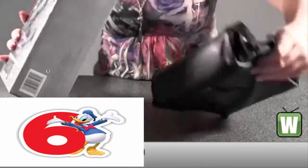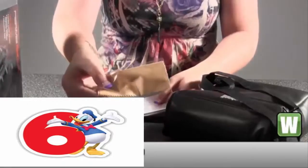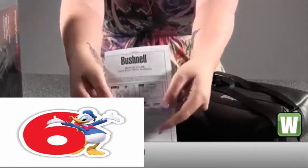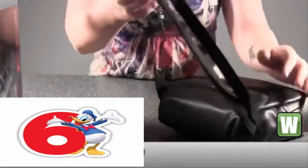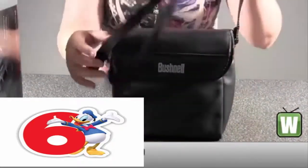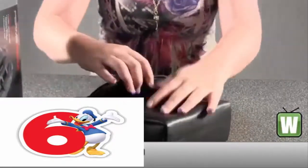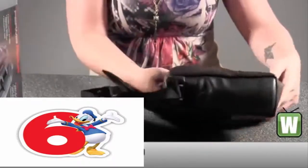I'm going to pull everything out here. Here we have your lens cleaner cloth, your operating instruction manual. There's a nice Bushnell case with a strap to carry on your shoulder or in your hand easily. You can see it's a velcro lid.